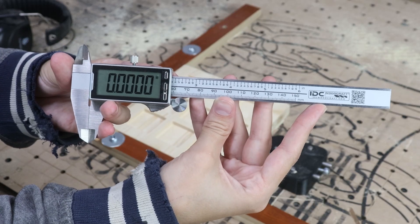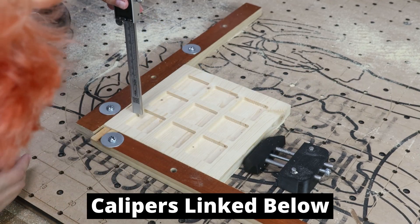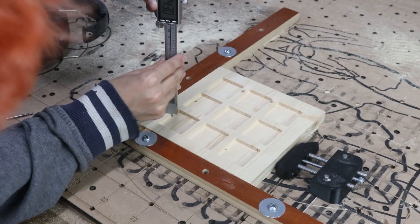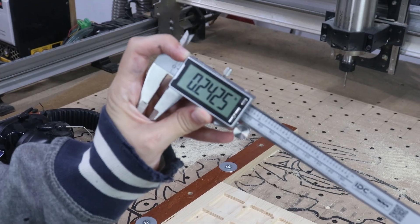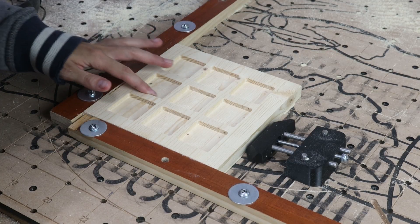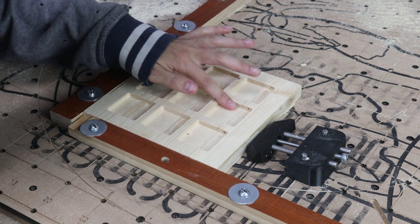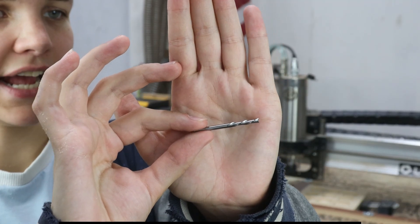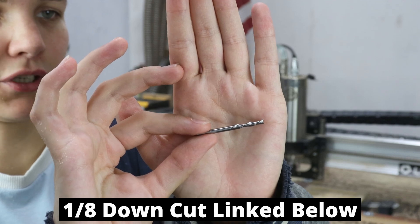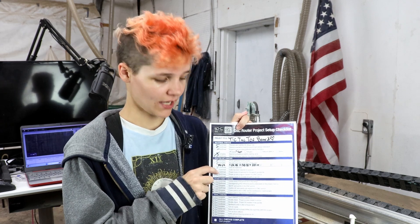We're going to be using IDC Woodcraft calipers to do the measurement and see where we're at. We're at just under a quarter of an inch, so that last bit should be done with our one-eighth inch down-cut. These look so good and they haven't even been cleaned up with the one-eighth bit yet. I am so proud of how these turned out — so much better than I thought. This is the IDC Woodcraft one-eighth inch down-cut end mill. We're going to be using this to pass back through and clean up those squares. Since we're changing out our bit, we're going to need to step back on our checklist and go through again, resetting our zero and cleaning the collet.